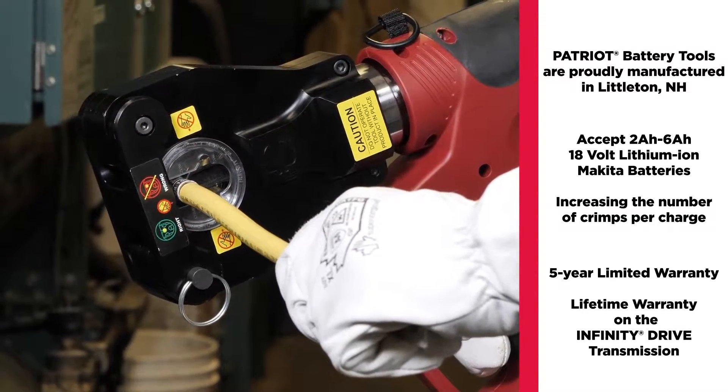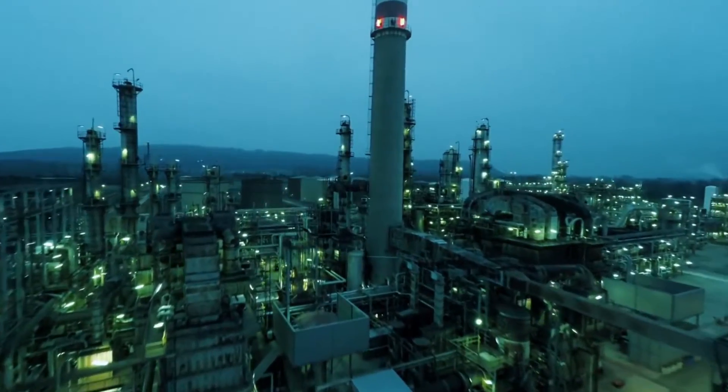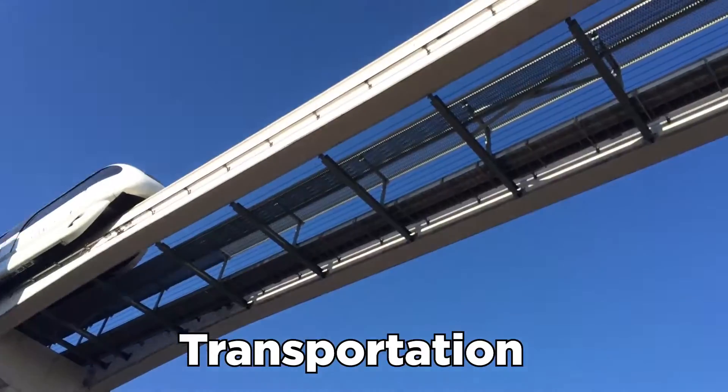The Pat 81K2 four-point dial-less crimpers are a great choice for projects in these markets: commercial and industrial, oil and gas, renewable energy, telecommunications, and transportation.